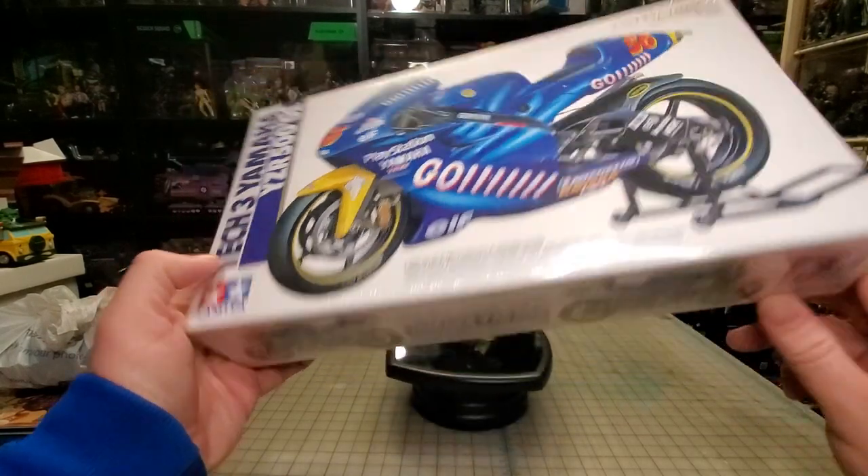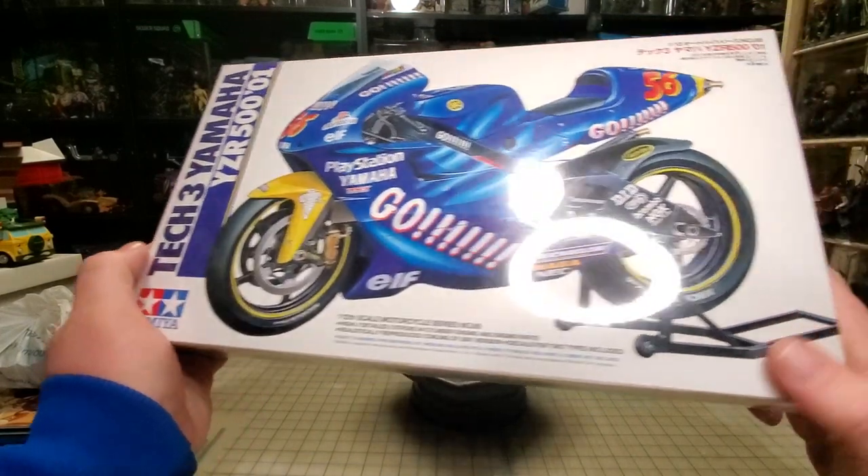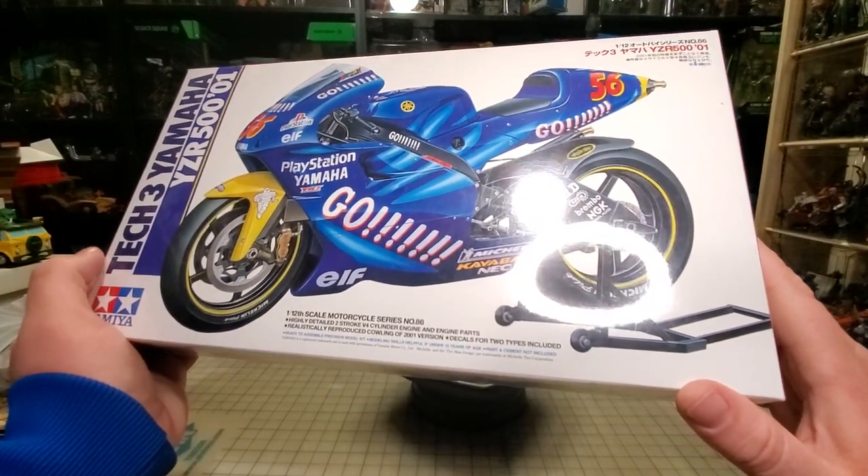This will give me a project to do next winter. I've never built one of these super highly detailed ones before. I'm gonna probably build it without the fairings and make it kind of like a naked bike, because I don't really want all the fairings on it. It's a lot of painting and a lot of parts — I'm not even sure how many parts are in this.